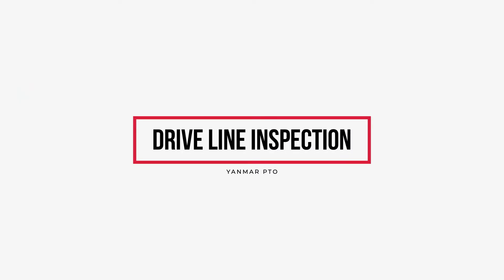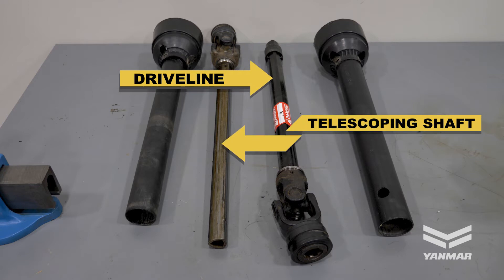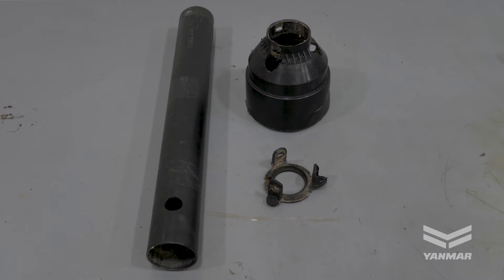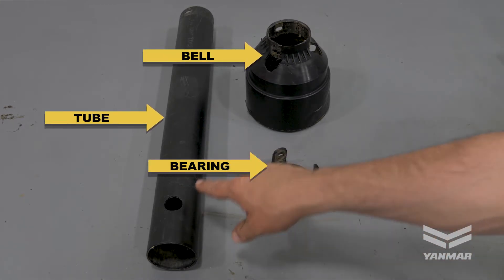Driveline inspection. The implement driveline typically consists of four main parts: the driveline, telescoping shaft, universal joint, and driveline guard. The driveline guard itself is made up of three parts: the bearing, tube, and bell.